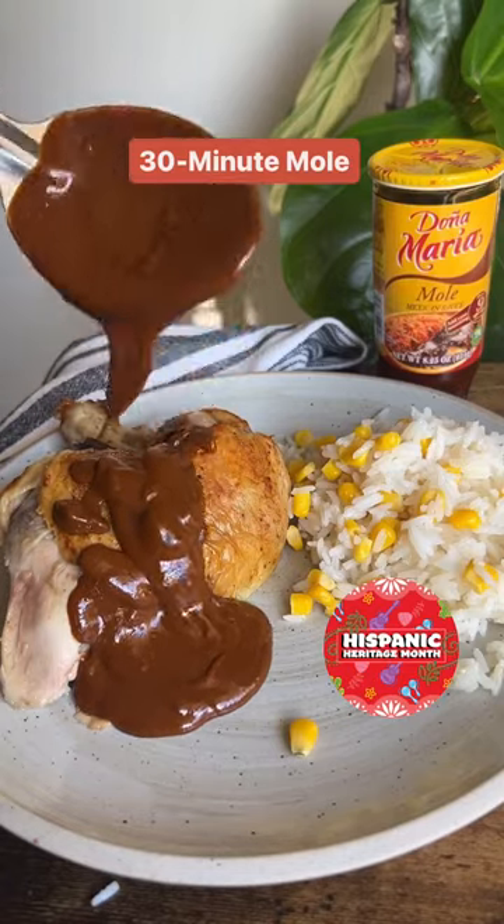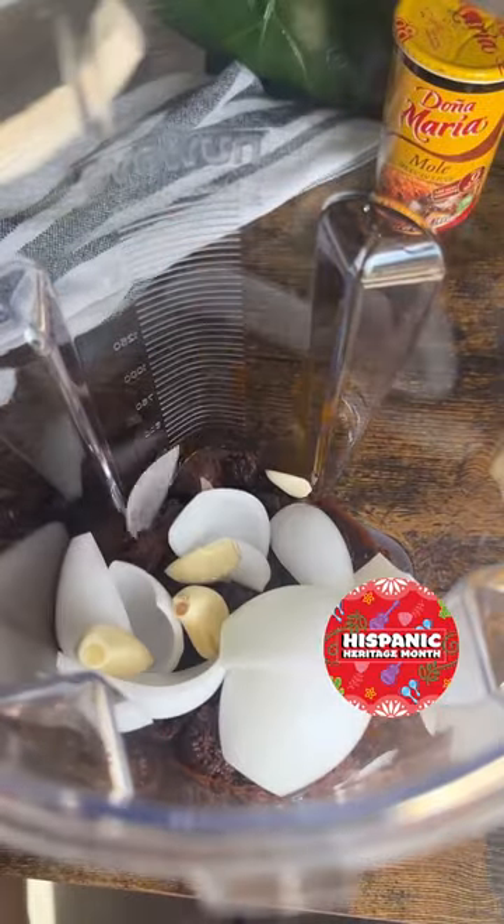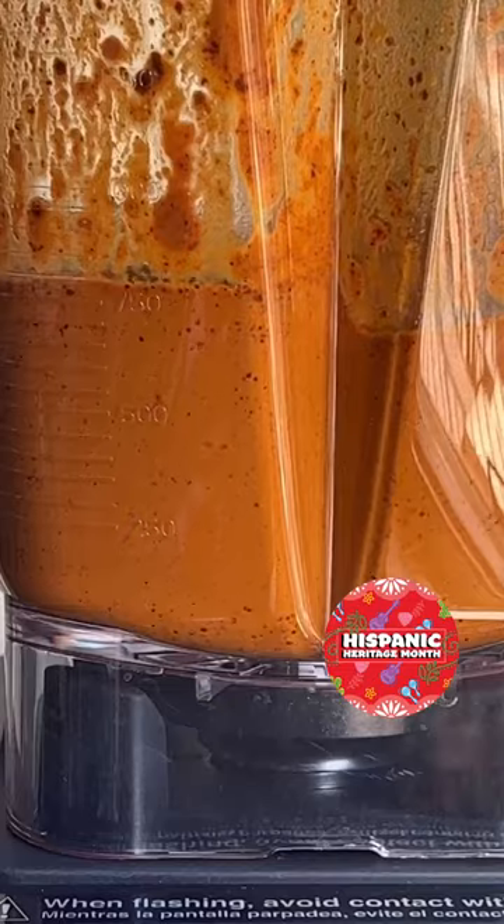Doña María Mole is one of my favorites and a staple in many homes. We'll be adding in one can of Doña María Mole, half an onion, four garlic cloves, and chicken bouillon to a blender and blend until smooth.